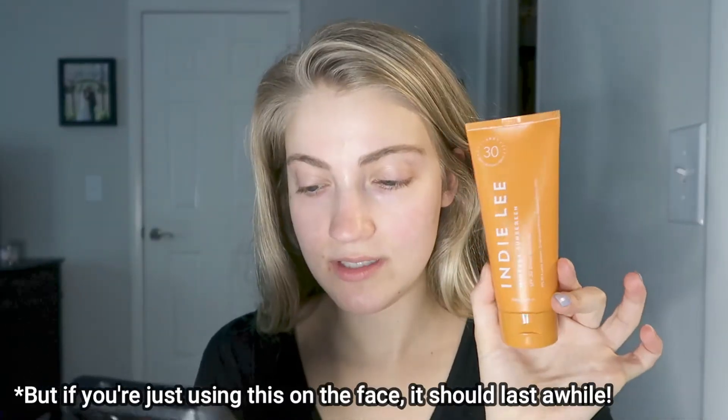It has 20% uncoated zinc oxide for broad spectrum SPF 30 protection, plus squalane, shea butter, and aloe to provide rich moisture and keep skin hydrated all day. It is fragrance-free and unscented, which makes it more likely to work well for sensitive or acne-prone skin. It dries down clean, is safe for kids, and is said to be great for all skin types and tones — which suggests it won't leave a white cast. It's also cruelty-free, phthalate-free, and paraben-free, with 1,300+ banned ingredients excluded.